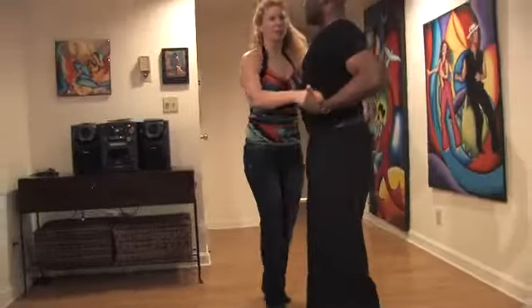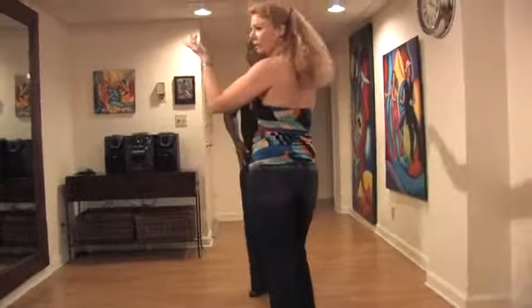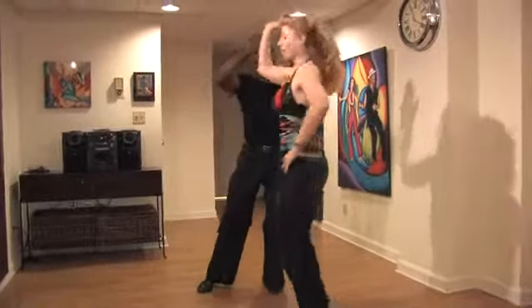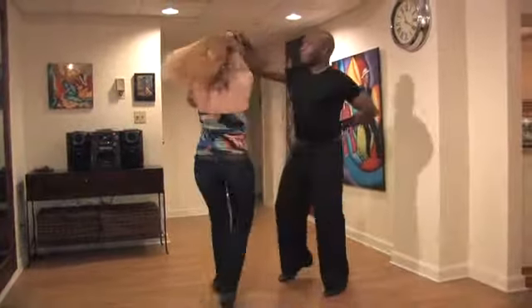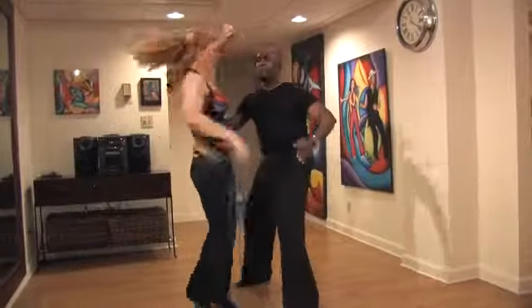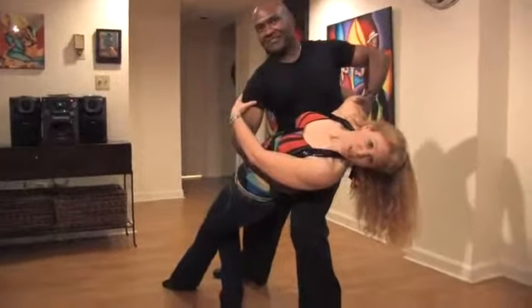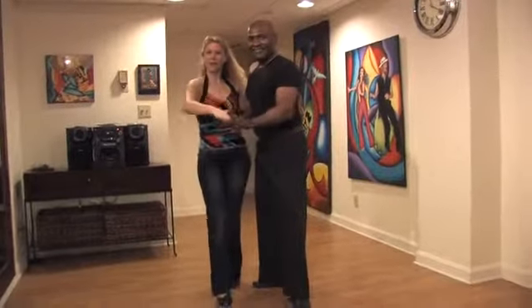Let's show it again from a different angle. We start with the cross body lead: one, two, three — a simple right turn for the follower. Both partners break back, switch hands, and begin the traveling turns. Make sure to spot your partner. And when you dip: right leg bend, left leg perfectly straight. Up, out, and break back on one.